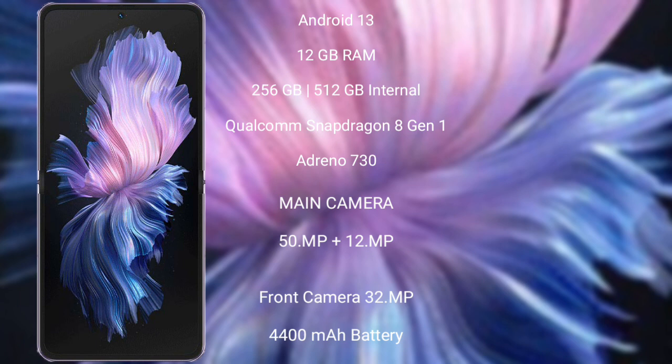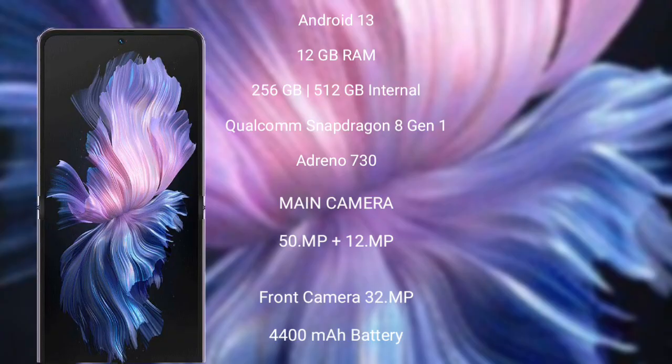Vivo X Flip features a dual rear camera setup: 50MP plus 12MP, and a 32MP front camera, a 4400mAh battery with 44W fast charging support.